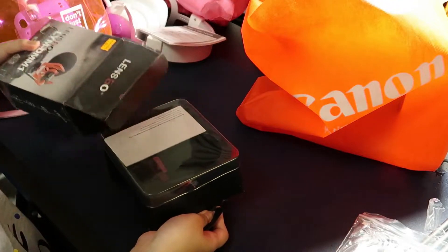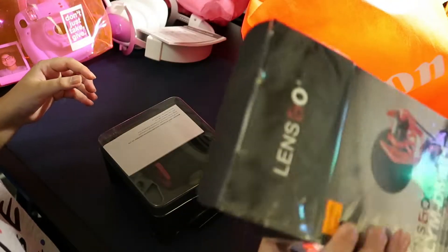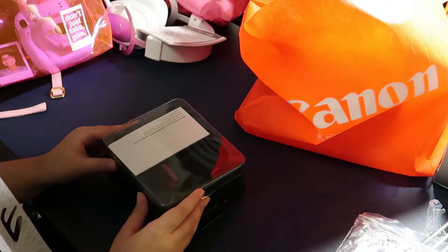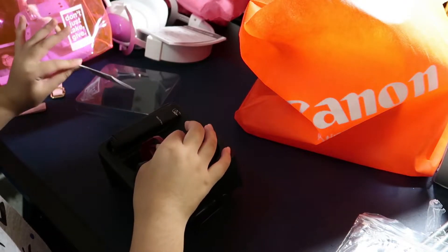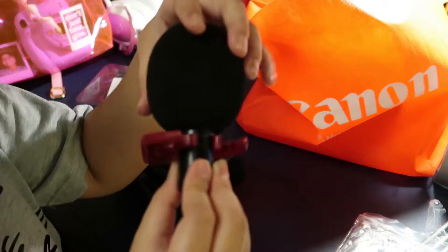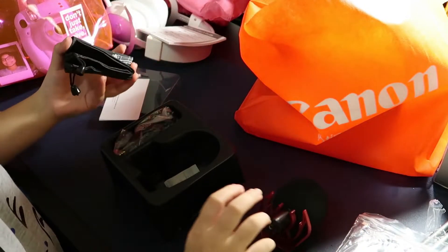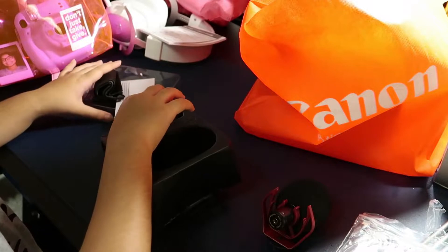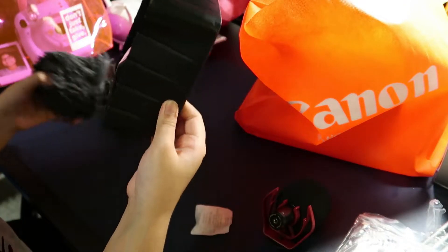Here we've got this Lenskill mic. I forgot what the box said but I'll show it to you guys right over here. Now right off the bat, it's quite heavy and I think it's a metal mount, I'm not sure though. It came with a foam thing, and it does come with a dead cat which I'll show in a bit. Here we've got the cords and there is the dead cat.